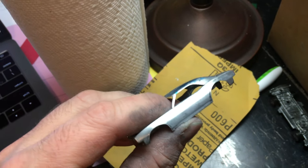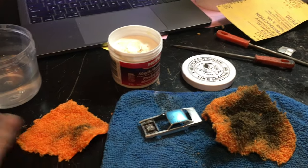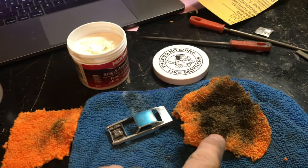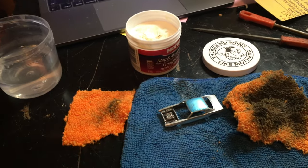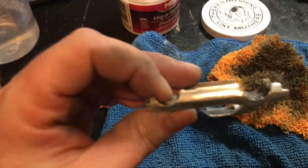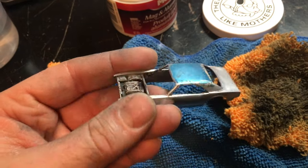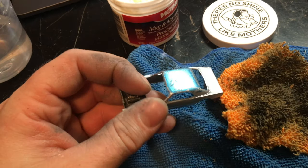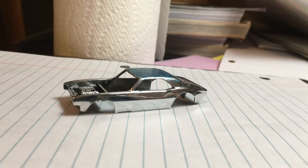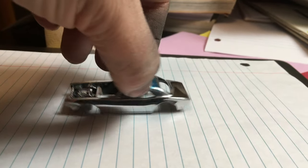Here you can see I've sanded out the imperfections and it's time to polish up the car. For polishing, I buy the larger microfiber rags and cut them into smaller squares — one for polishing, one for cleaning. Since I've got to work on the cowl next, the casting will tarnish a little from fingerprints, but it'll buff up easy again. I want to make sure I've got everything where I need it before starting the cowl, and then we'll repolish the whole car. The polish job is done for now.